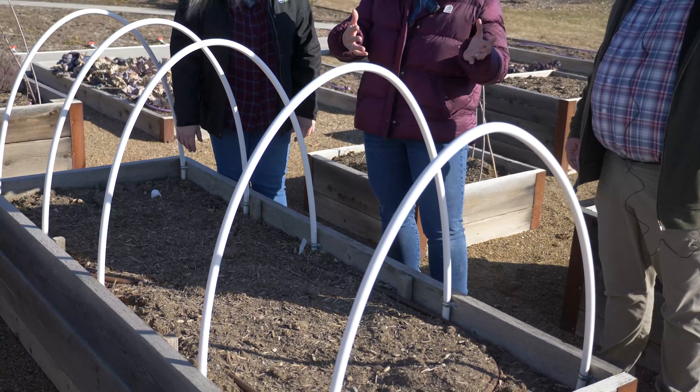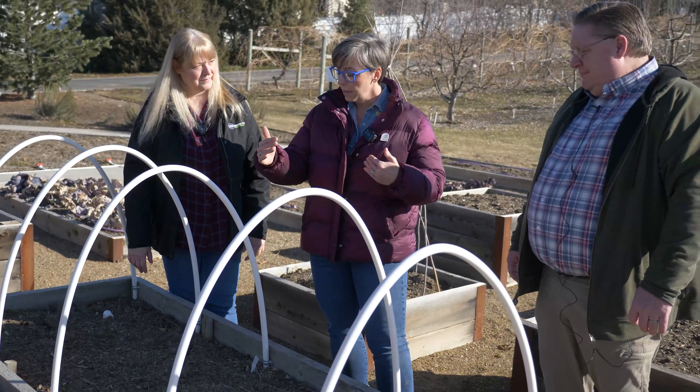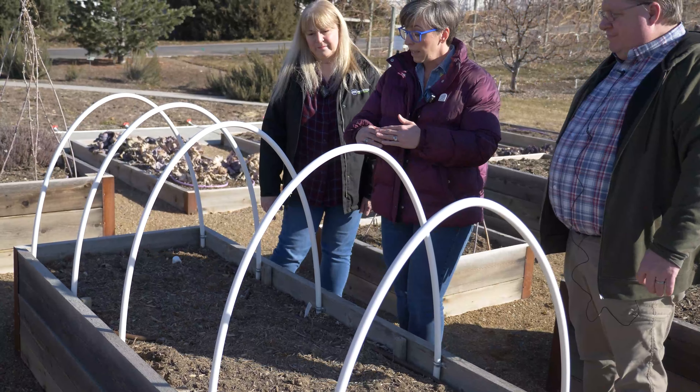Maria Shalais, Tom Bettis with the KSL Greenhouse. Today we are at the USU Botanical Center with Sheridan Hansen. We're out here because we know people are excited about gardening, but it's tough in February to start gardening. So we want to give you some ideas of how you can extend your gardening season.